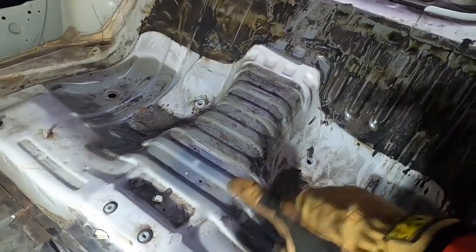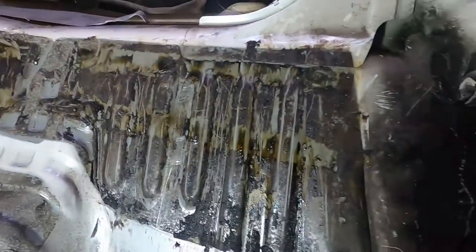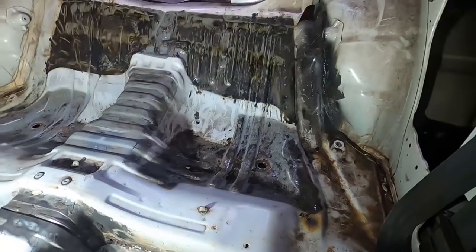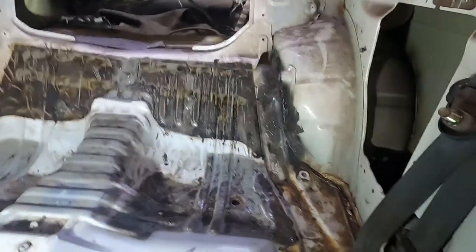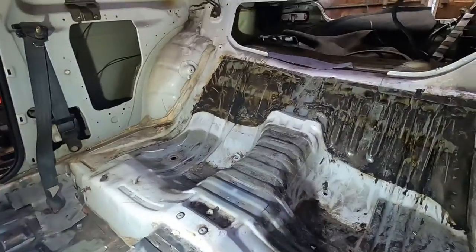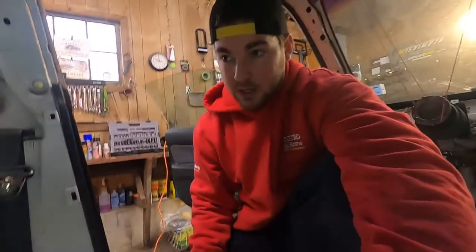I got all the sound deadening off the floor, the tunnel section, the other seat, and the back - which was a huge pain because it's so thin it doesn't really chip off, so I had to melt it and scrape it off. Now I'm going to take my grinder with the wire wheel brush and clean all this up, make it look uniform, and probably get rid of the seam sealer in the corners too so I can paint over it or re-seam seal it. I'd like to spot weld if possible, or I might just seam seal what's there and do a better job than the factory did.